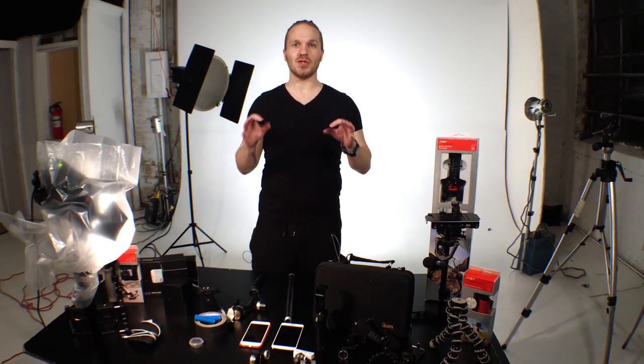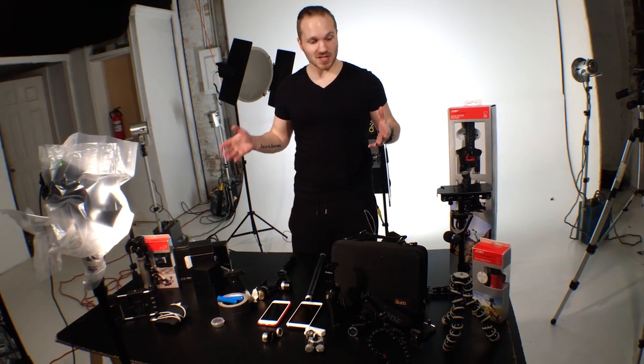If you're going to shoot on a mobile device, I honestly believe that you should stay small. Use the benefits of the small form factor of the phone to your advantage. So let's check out some of this gear.